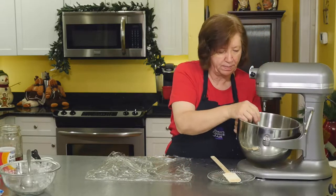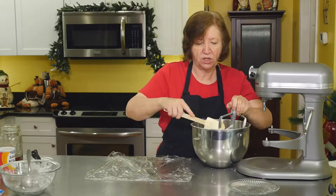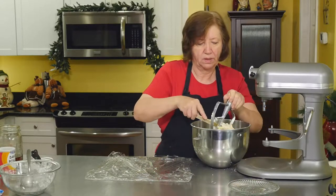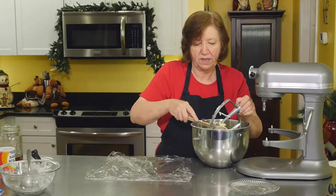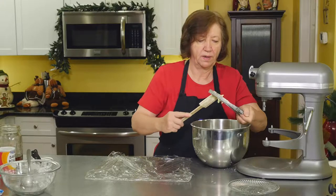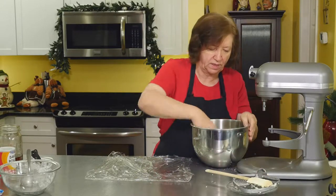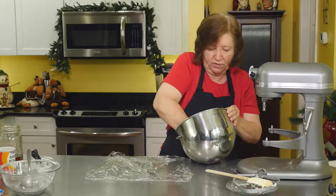I have a piece of plastic wrap here on my counter. What I'm going to do is wrap this dough up and put it in the refrigerator for about 20 minutes to a half an hour, just to chill it up a little bit. Then we will be rolling this dough and making our wreaths. But let's get it in the refrigerator first.